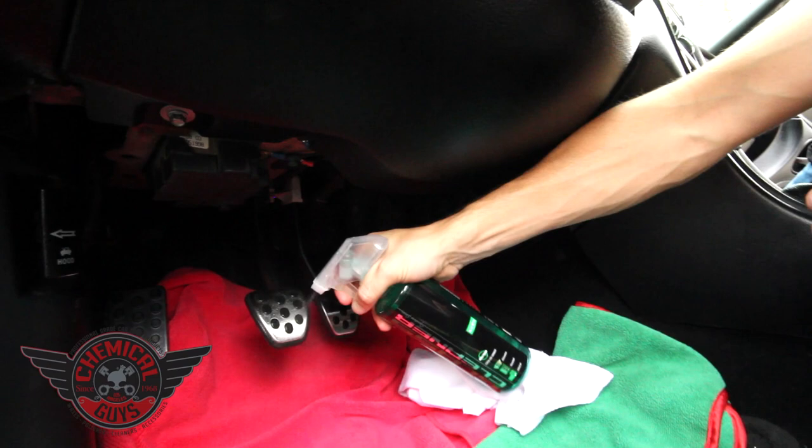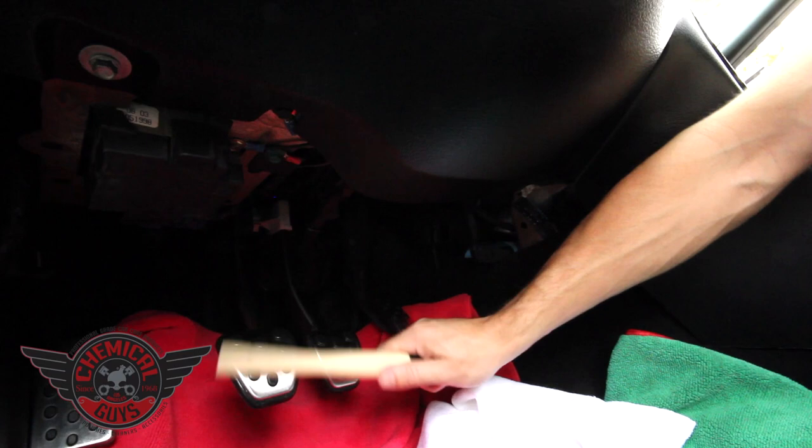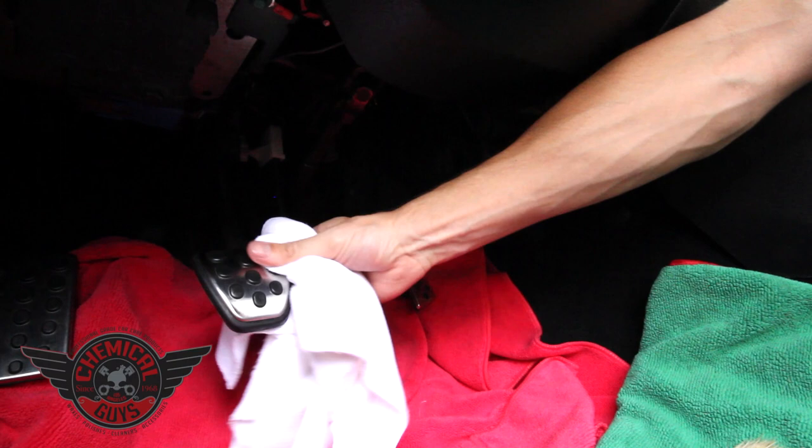We want that nice dry surface. I'll go ahead and do the clutch pedal as well — also known as the man pedal. I'm going to take my brush again and scrub the surface. This goat brush is great because if I hit plastic or the handle on my brake pedal, I don't scratch it. I can clean the pedal without harming the surface. Once the pedal is clean, wipe with a microfiber towel.